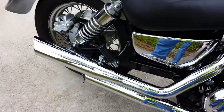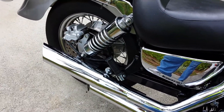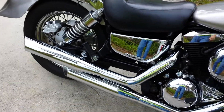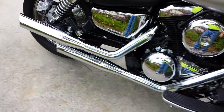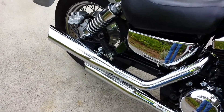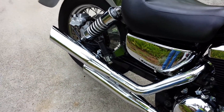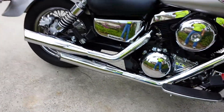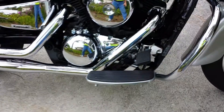Let's give her a roar too. That's flat out obnoxious — plumb trashy if you ask me. Throttle response seems pretty spicy, and no backfiring.